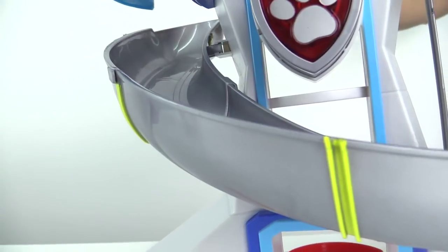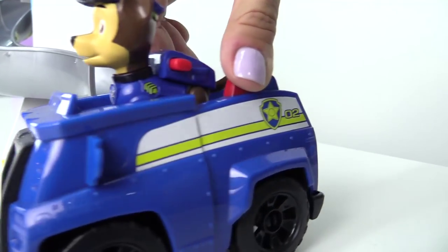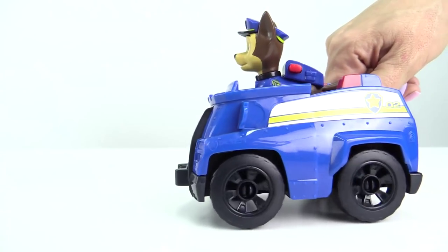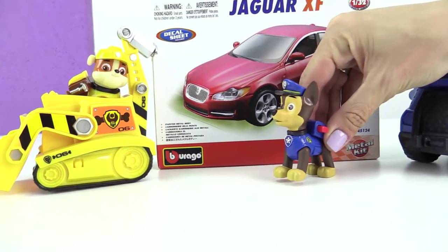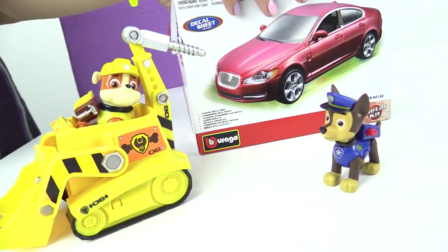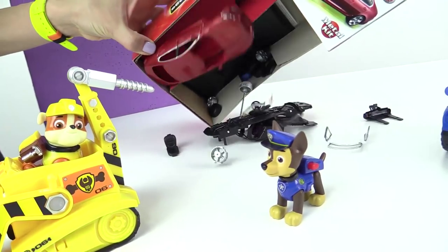Here I go! Rubble, do you need help? Yes, look — I've opened this Jaguar box and I need to remove the parts.